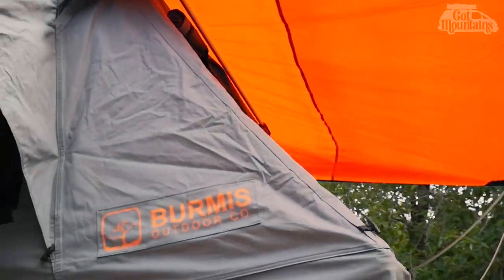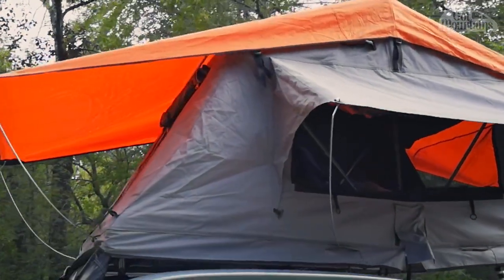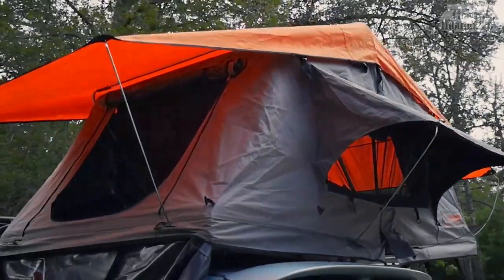Even in the pouring rain this tent keeps you very dry. On the days that we had to put it away wet, it was dry by that evening when we opened the tent back up.